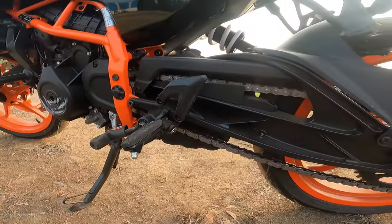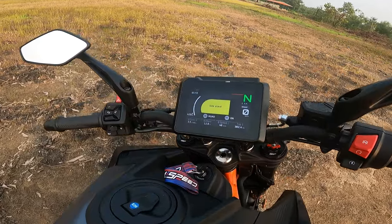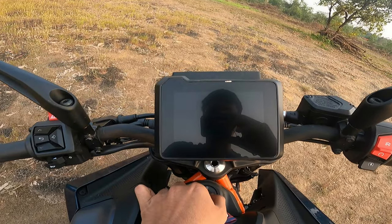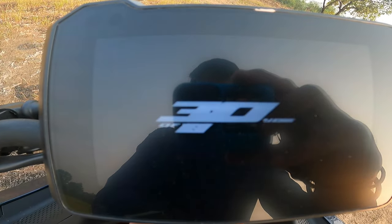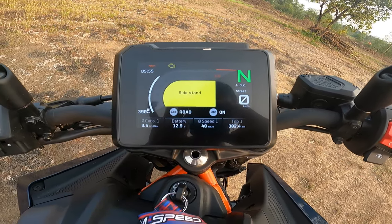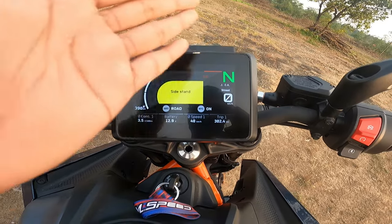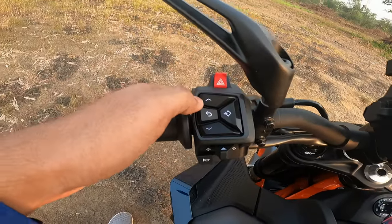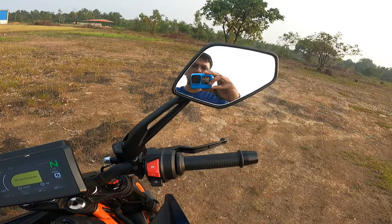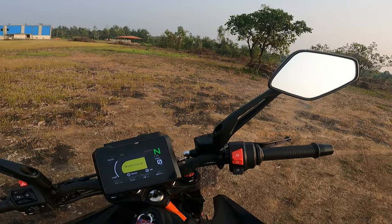The gear system and overall setup look good. Let's talk about the display — when you turn it on it looks really cool. The instrument cluster gives you all the information you need. I'll make a separate video just for the instrument cluster. The buttons on the bike are well placed, and the mirrors have really good visibility.